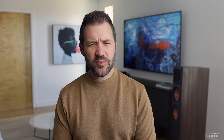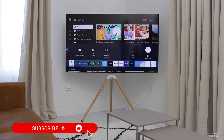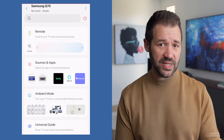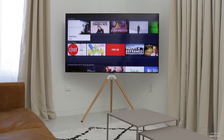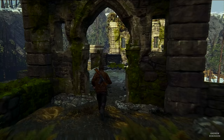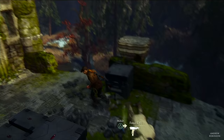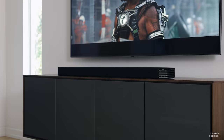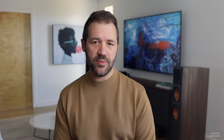Getting up and running with the Q70T is simple. Samsung's on-screen interface walks you through all necessary steps, though you'll want to download the Samsung SmartThings app, which does require a Samsung account. For this review, we primarily used Samsung's built-in streaming platform and also did a fair amount of gaming via the PlayStation 4, playing titles like The Last of Us 2, Uncharted 4, and Red Dead Redemption 2. For sound, we paired the Q70T with two Samsung soundbars — the S60T and the flagship Q950T — both pairing wirelessly with zero lag.